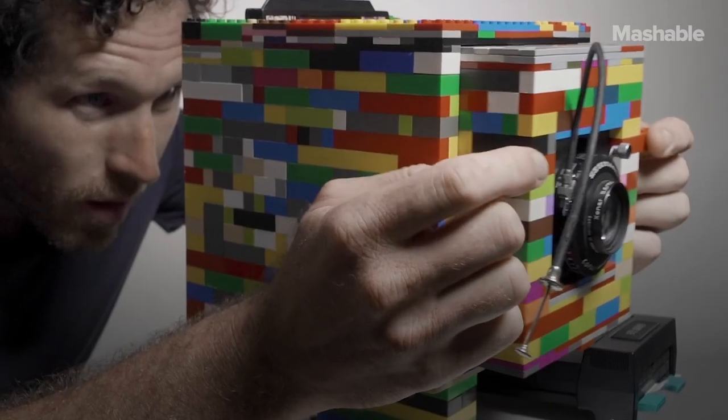My name is Brendan Barry. I'm a photographer, an educator, and I've always enjoyed building things.